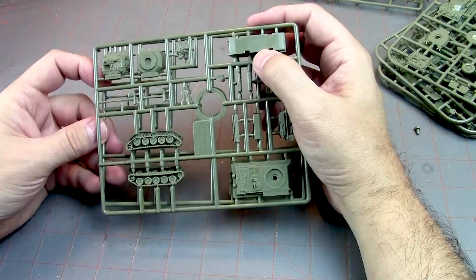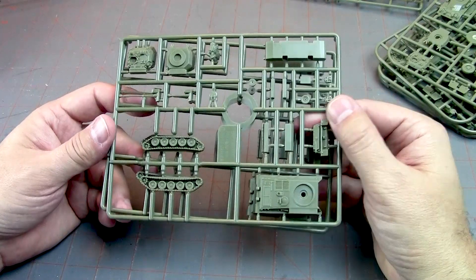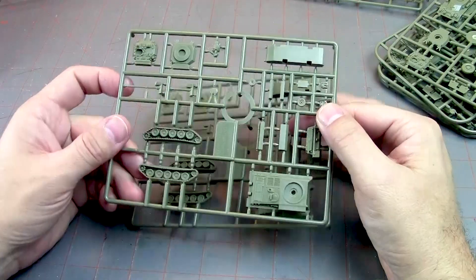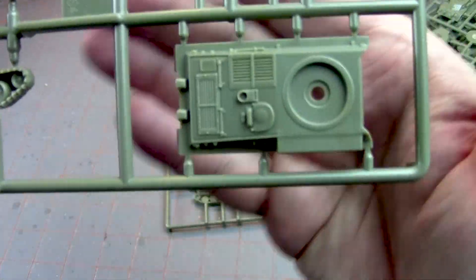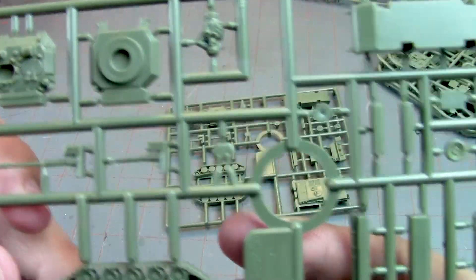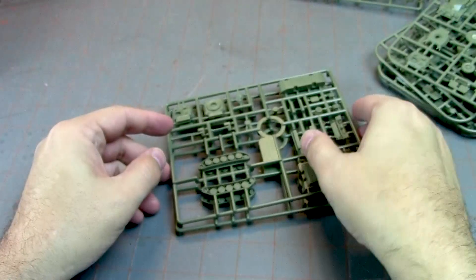These guys — I think these are the ones you can build two different ways: the Scimitars and the Scorpions, I believe. But you've got some nice detail here. Lots of cool grates and grills on the hull. I like all that detail.